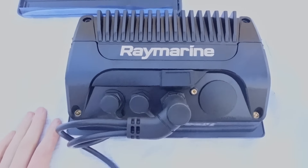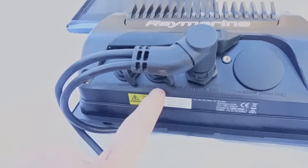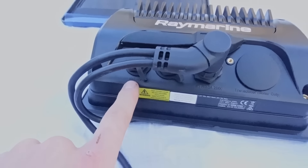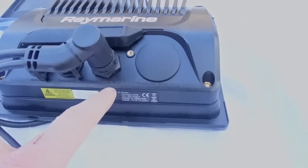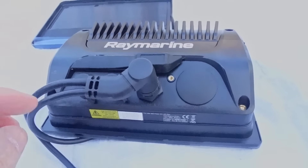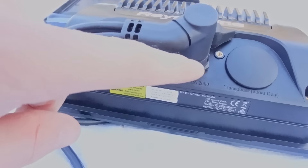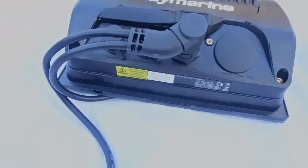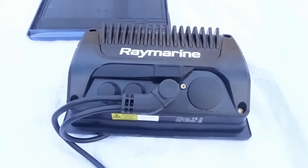If you flip it over to the back side, you can see some more sockets that aren't being used — one's for accessory, one's for network. There's a sonar one here and then your power, which is like a keyed plug. I've also gone for a 90 degree connector because standard they come straight out into a wire. The way I want to fit it I want to keep it as low profile as possible, so that 90 degree connector will save me some room behind the plotter.